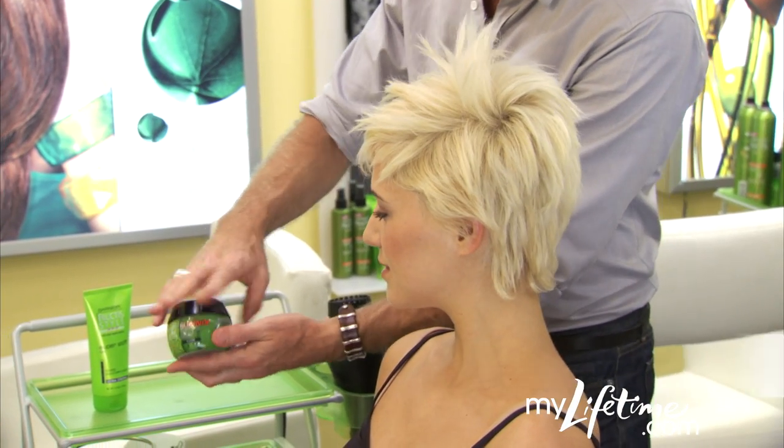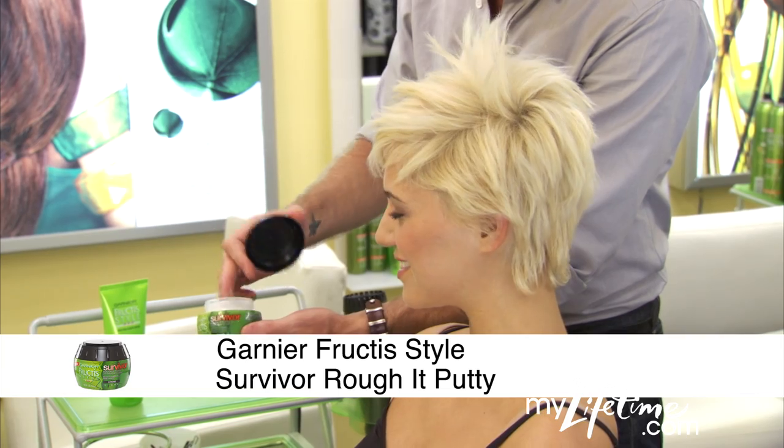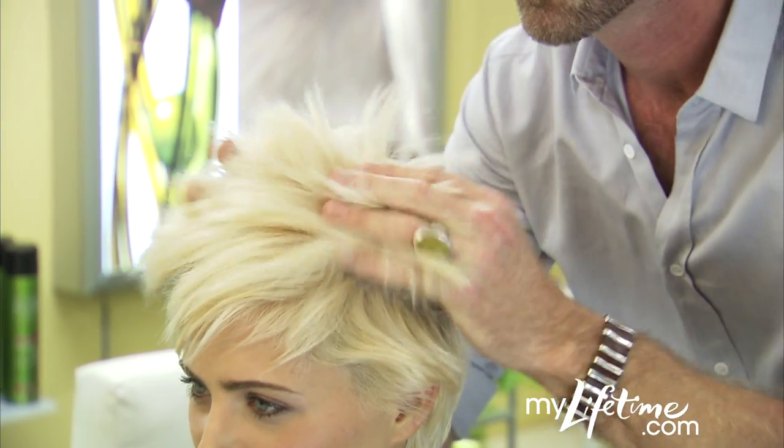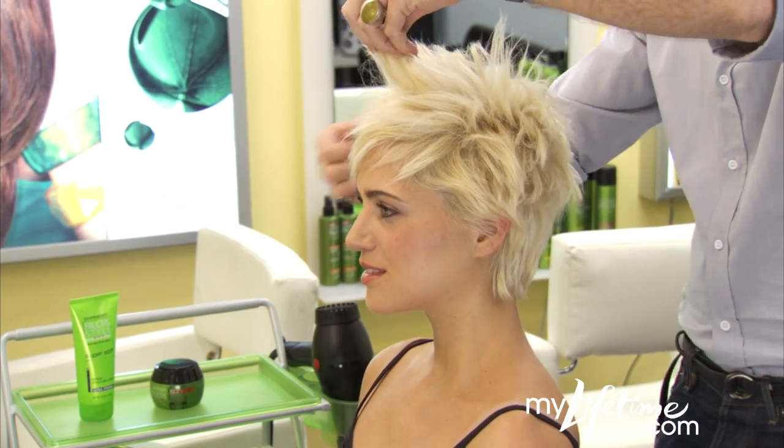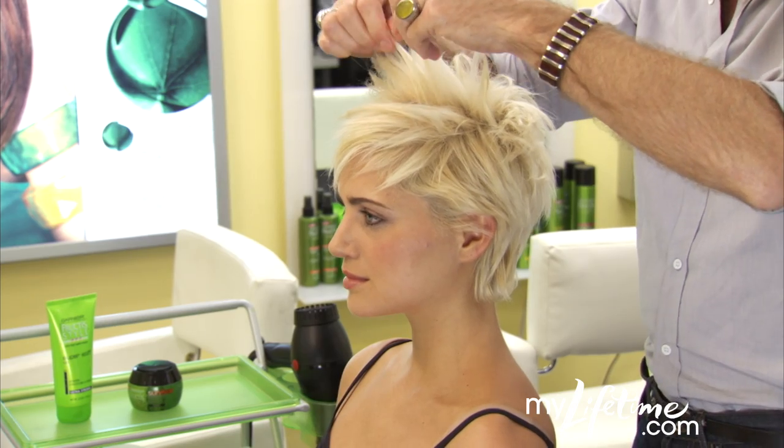This is where the fun comes in. Once your hair is dry, finish off the look with Survivor Putty. This product gives you that piecey separation that makes it fun. A little goes a long way, so use it sparingly.